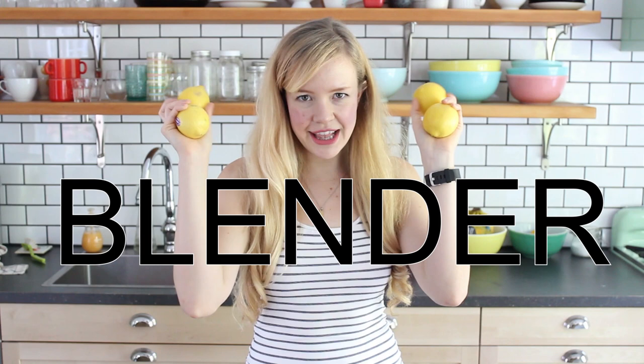Hi friends, it's Sam, and today we have another — how do you say exclamation point question mark without a word in front of it? You just can't. Today we are going to do blender lemonade.